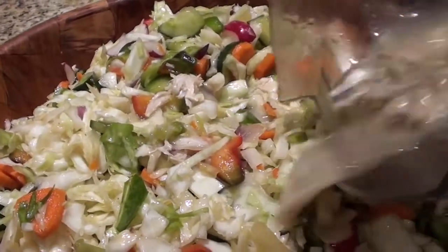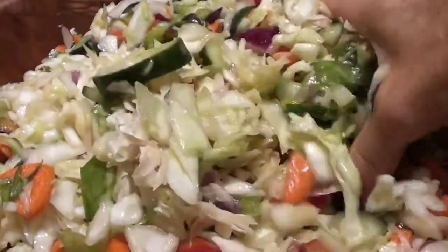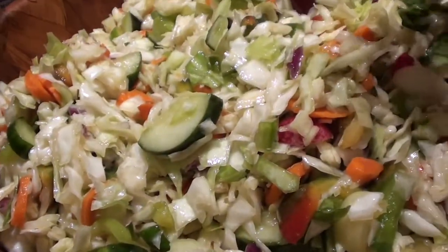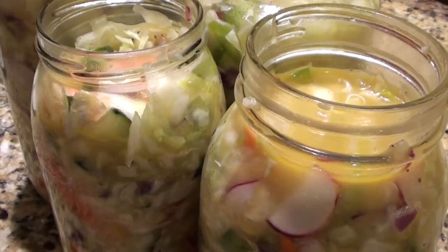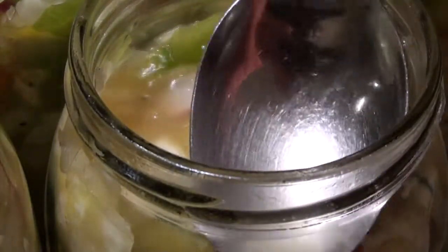Pour the dressing onto your salad and mix it thoroughly with your hands. It is now good to eat. If you're making it for a party, make it the night before because it's more delicious the next day.